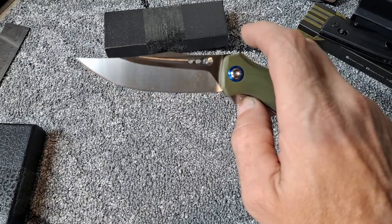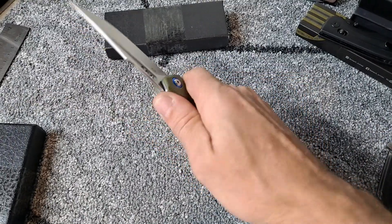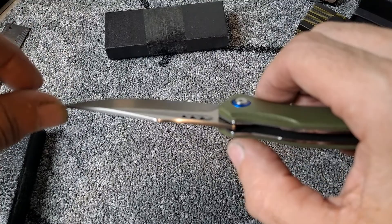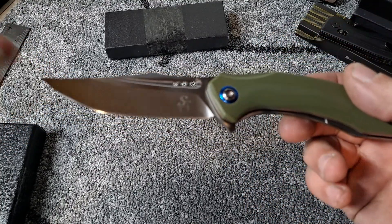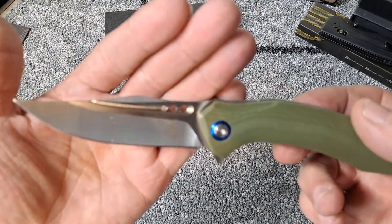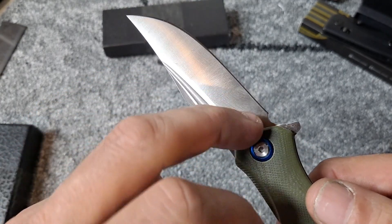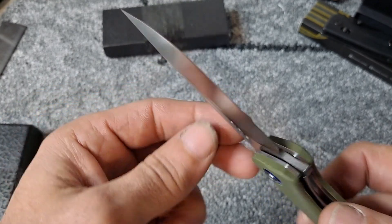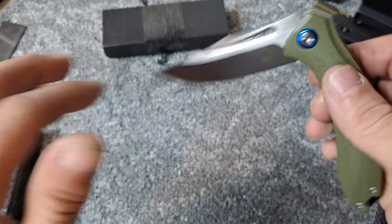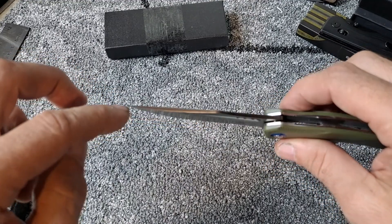Yeah, I'm really liking the blade shape on this. Definitely like the fuller on it. Feels really good in the hand — I don't have any gypping anywhere. Pretty thin blade stock; I feel like this would be a good slicer. Part of the blade is stonewashed, the rest is almost like a mirror finish but not quite. Very, very pointy — extremely pointy.